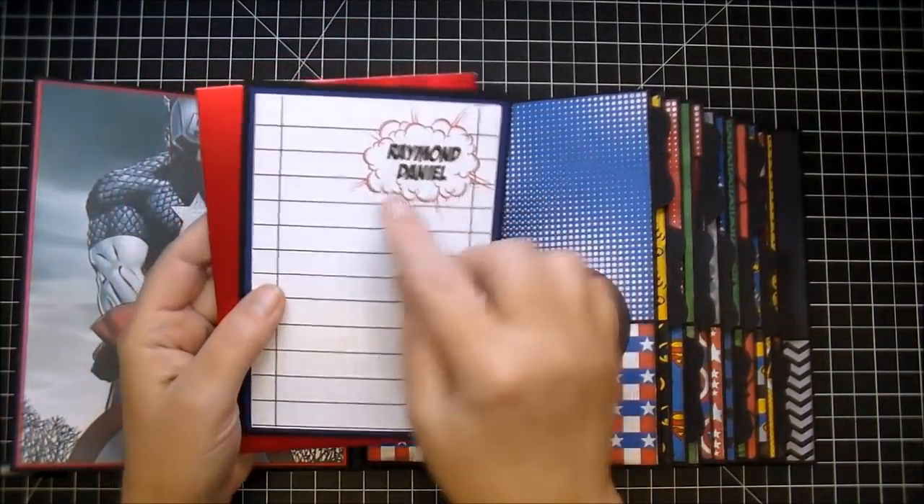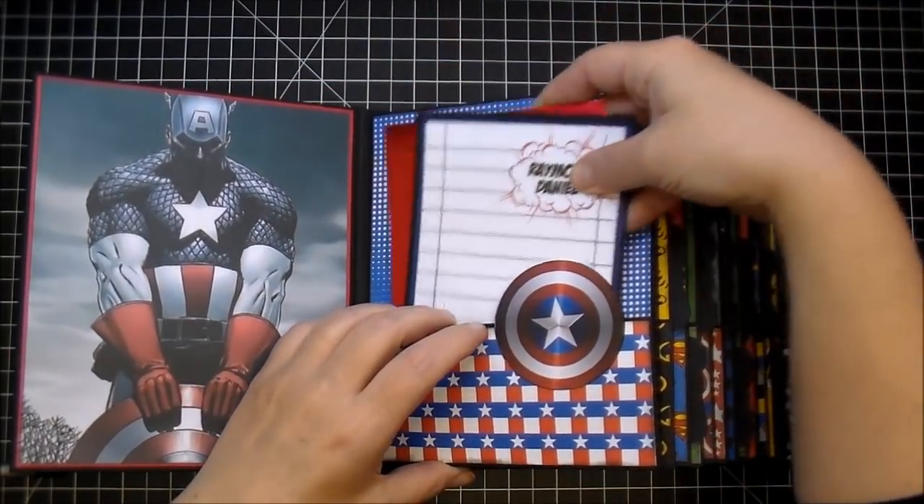And this here is a journaling card. A photo can be placed on the back as well.